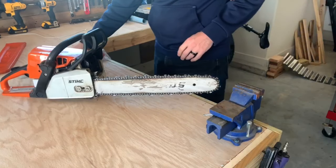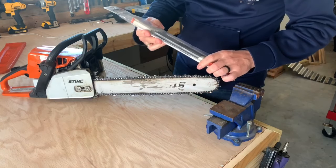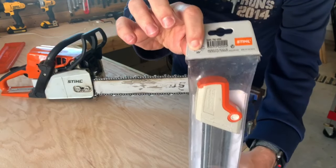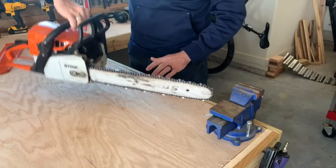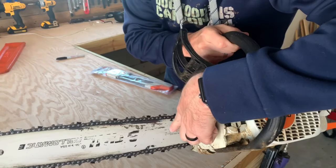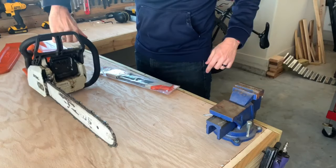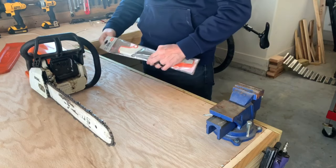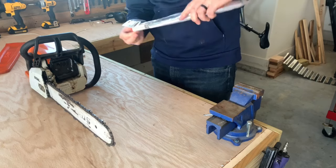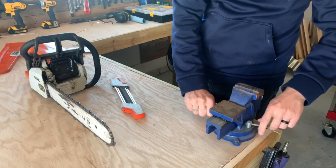Hey, what's up everybody. I wanted to show you how to use what I think is the best chainsaw sharpener for homeowners. This takes all of the complication out of it. You're going to want to match up your chain size to the actual sharpener — mine's a 0.325. You'll find your chain size on the bar that comes with your saw. This is an MS 250 and it came with a 0.325 chain.